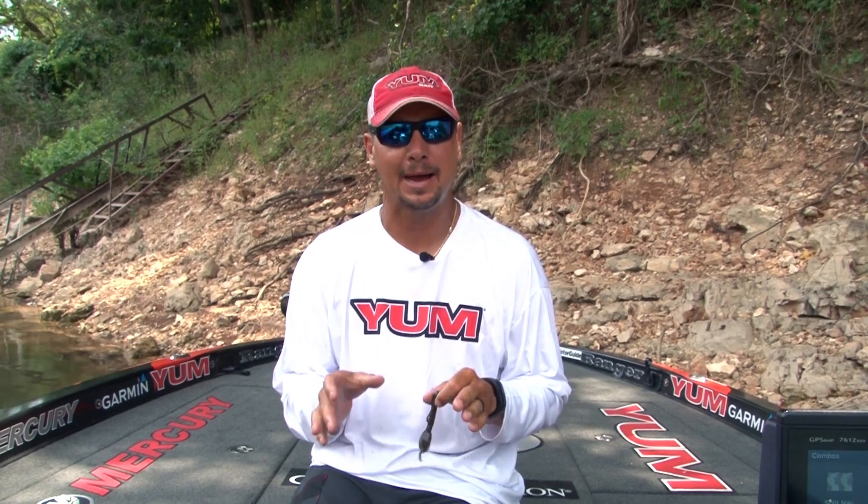Hey guys, Jason Christy here. I want to talk to you about a new bait from Yum. Over the last three years, I've made a lot of money and I've caught a lot of fish on the Christy Critter.